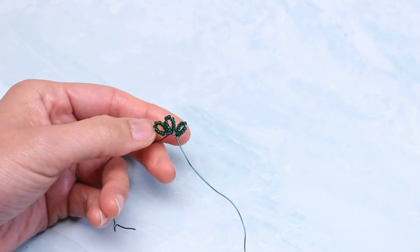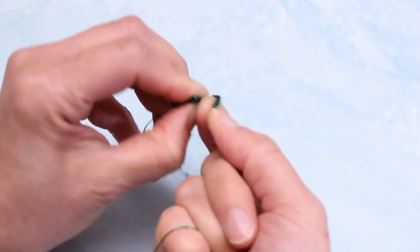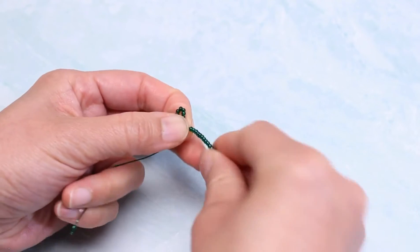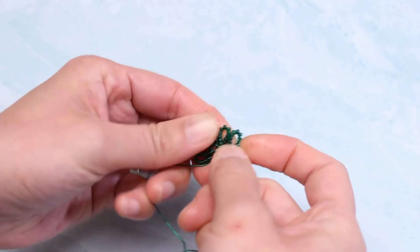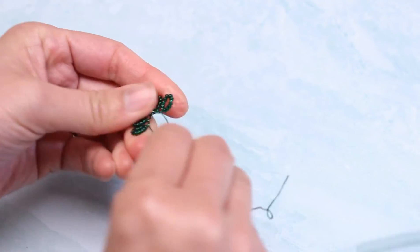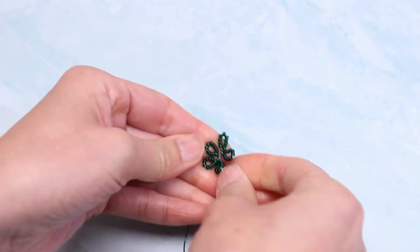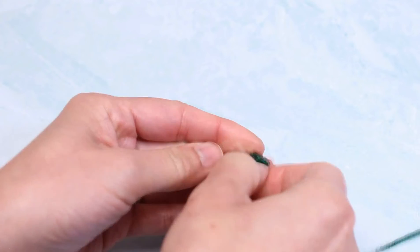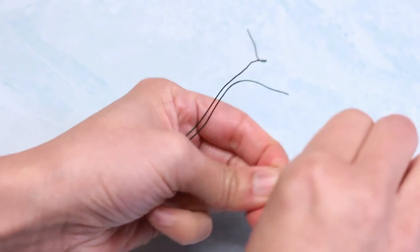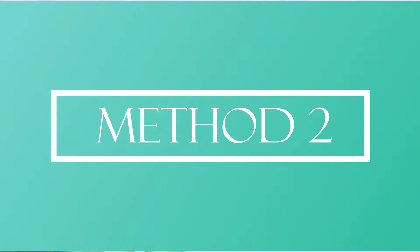Now I'm going to show you another way to do the loop. Let me finish this loop first. The pattern calls for five 10-bead continuous loops. I'm going to twist the two ending tail wires together, shape it a little bit, and then cut another tail off of the spool.